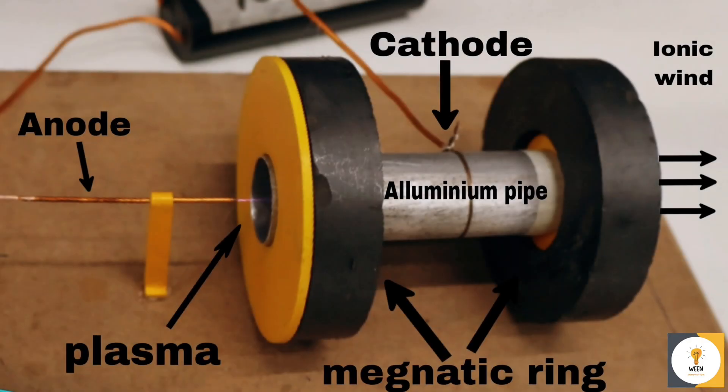So how does this work? When we apply high voltage to the wire, it ionizes the air around it. The ions are repelled by the wire and attracted to the aluminum tube, creating a flow of air — an ionic wind. This wind creates a force on the thruster, pushing it in the opposite direction.